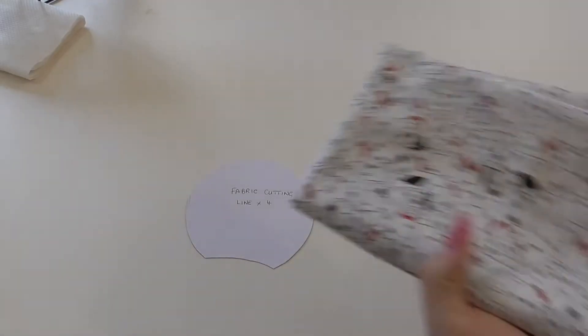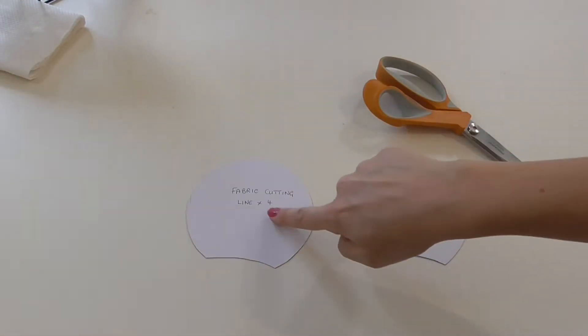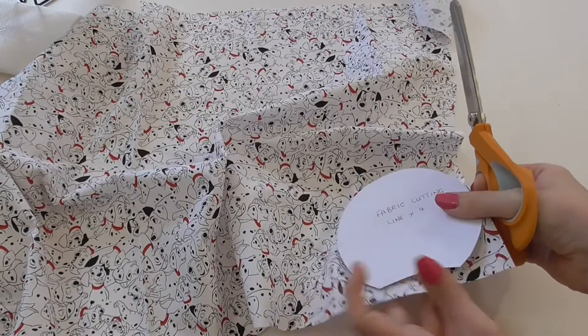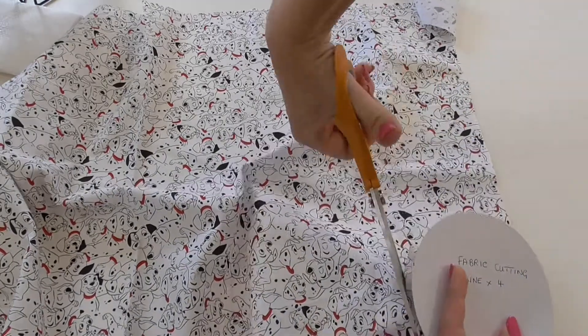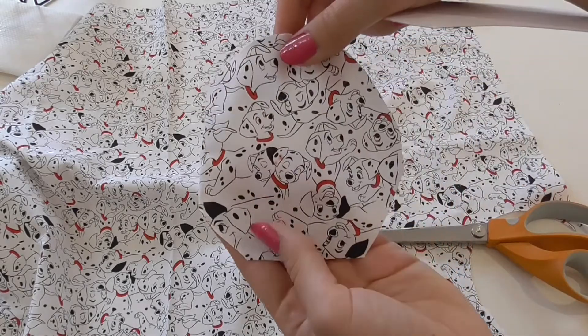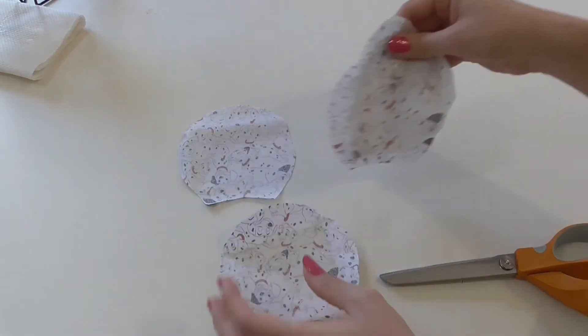So we're going to get our first material — I'm going to use the Dalmatians. What we need to do is take the big oval template and just cut around the edges. We need four of those. Then we're going to place them out with the nice side on the bottom.